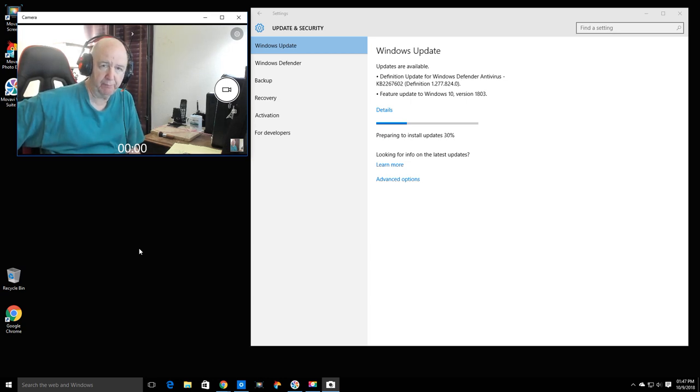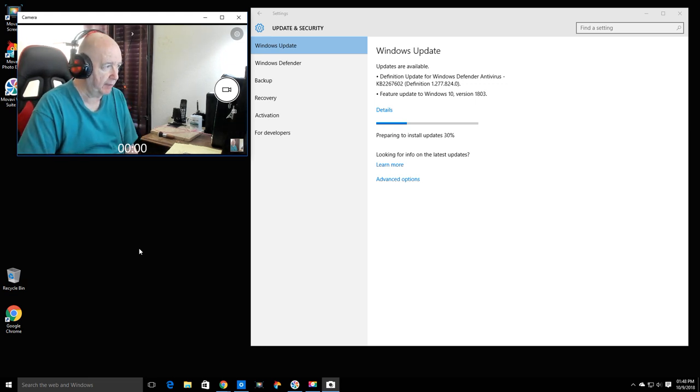Hello, Jim Howard here in Fort Worth, Texas. Today's date is October 9th, 2018. It's almost 2 p.m. and I have installed Windows again on my computer.